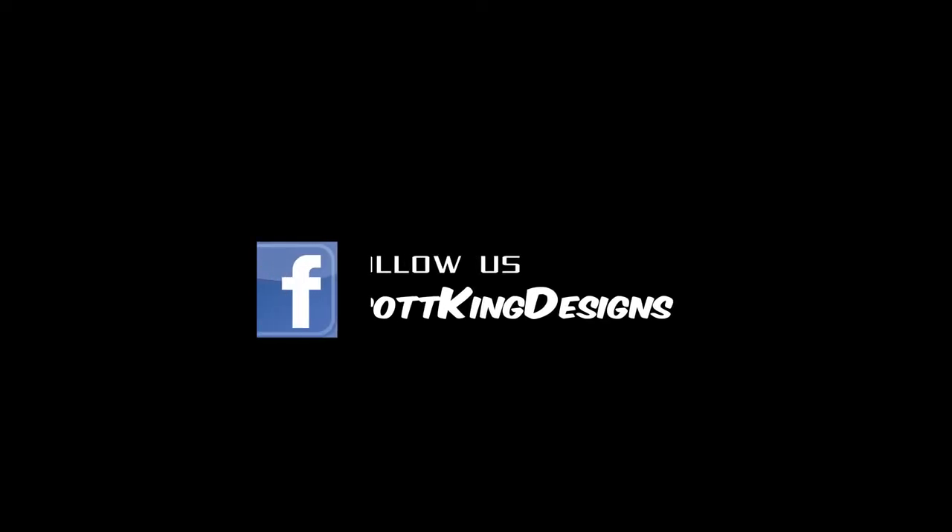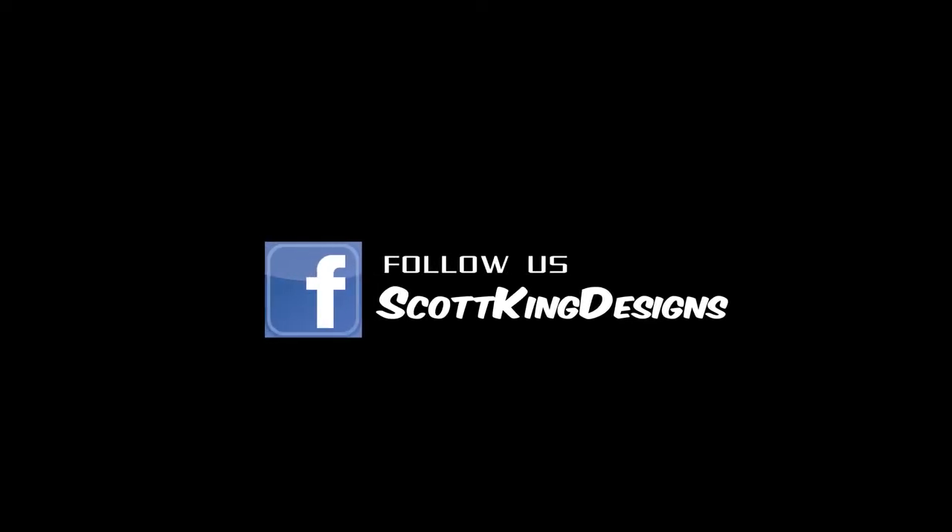If you got any questions, leave them in the comments below. Make sure to hit that subscribe button and thanks for watching.